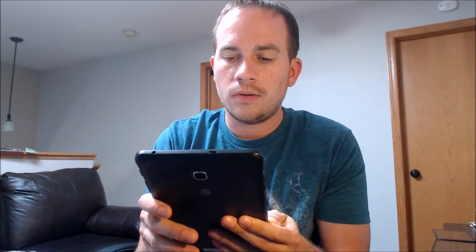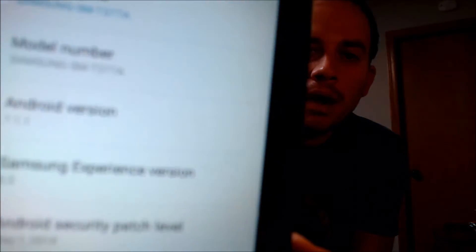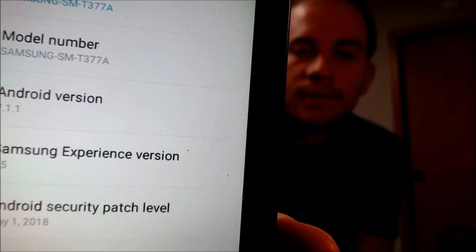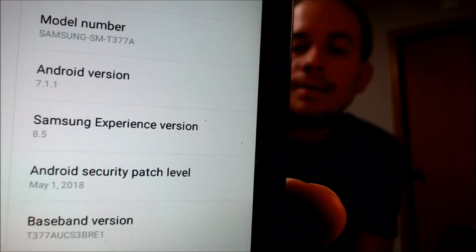While we're here I'm going to jump into the settings to show you exactly what we're working with. Under "About Tablet" it shows us the model number — the specific Samsung model number, the Samsung Galaxy Tab E model T-337A — that is the Galaxy Tab E originally from AT&T.